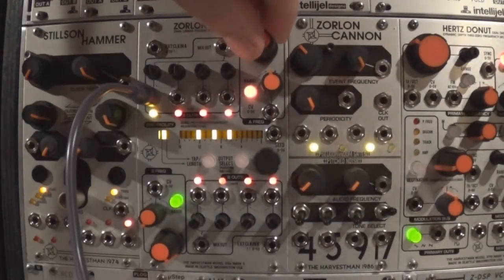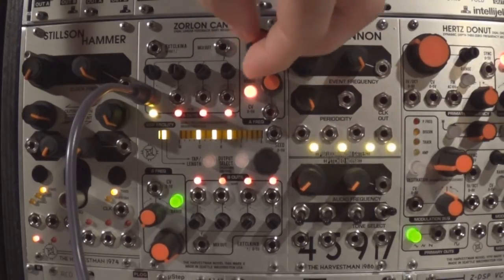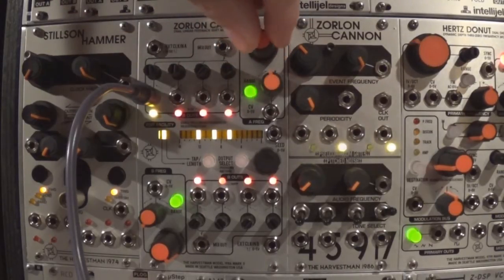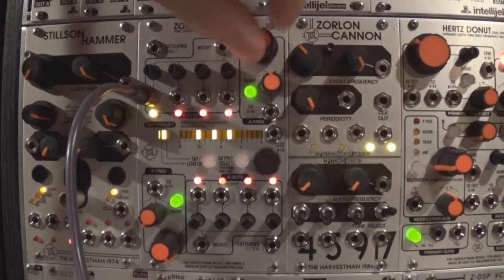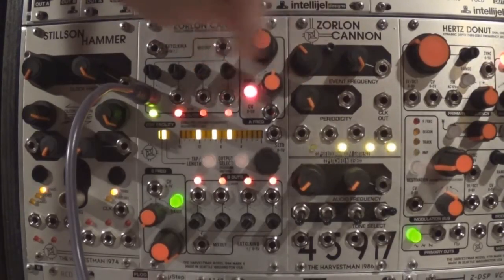Manual control of the internal clock frequency is done with the frequency knob. The range button selects between 3 modes: orange for normal speed, green for twice speed, and red for low speed mode. An attenuverter for the CV input is also available to affect the internal clock frequency.